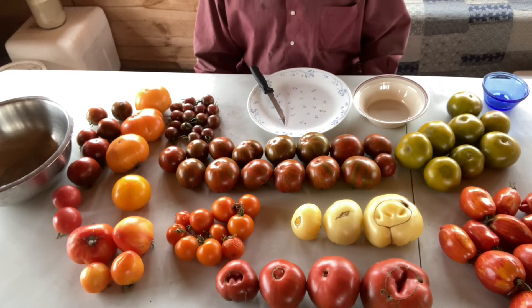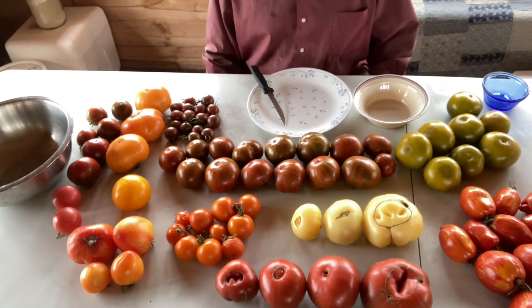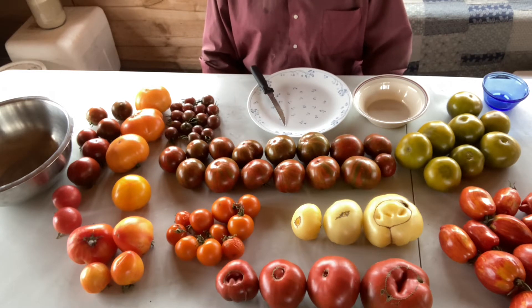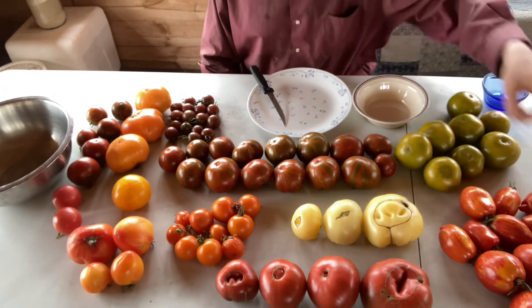Hello. I just want to do a quick demonstration for you right now on seed saving with tomatoes. You can see all these different kinds of heirloom tomatoes I've got out in front of me here. Maybe I'll show you some of them before I actually do them.